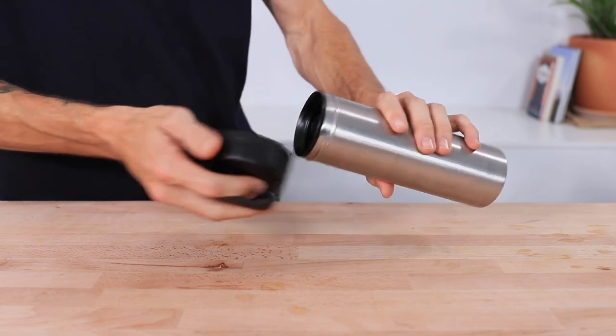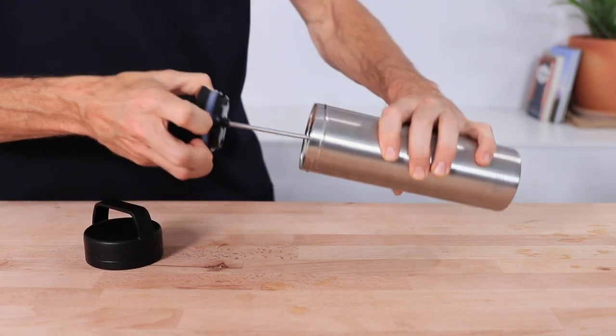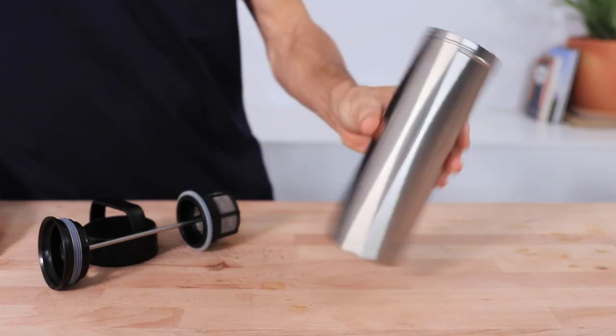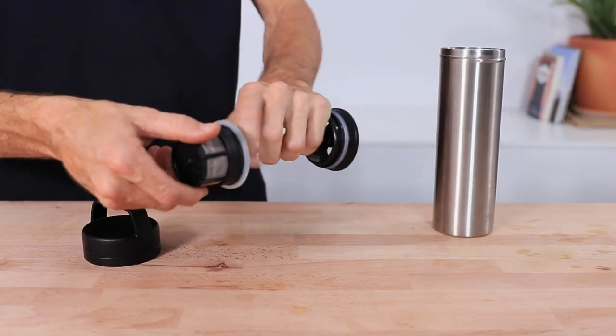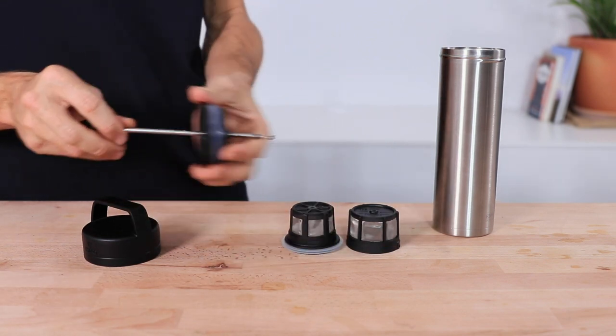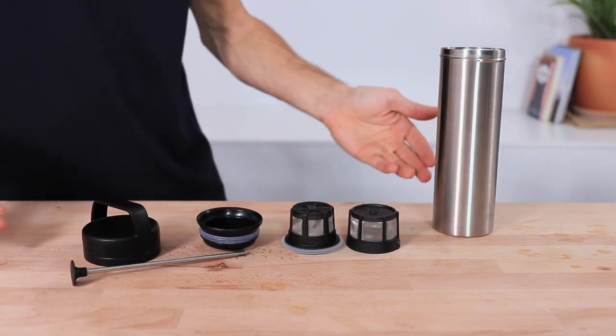When cleaning the Espro, make sure it's cool before attempting to clean it. The bottom is made of stainless steel so it can go in the dishwasher. However, hand wash the filters, plunger, and top lid to keep everything sparkling new.